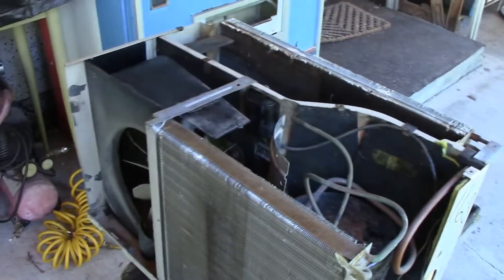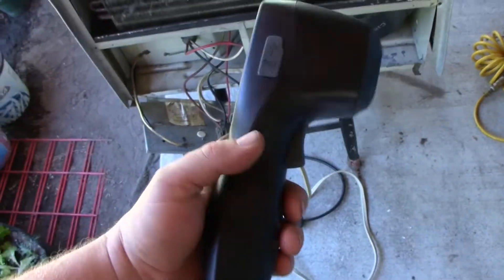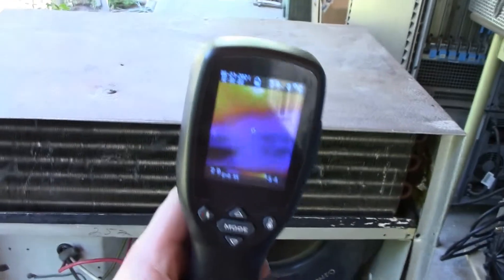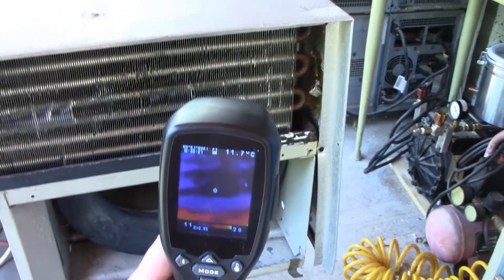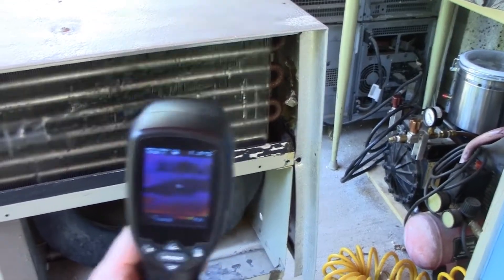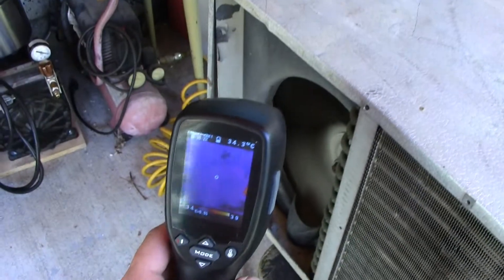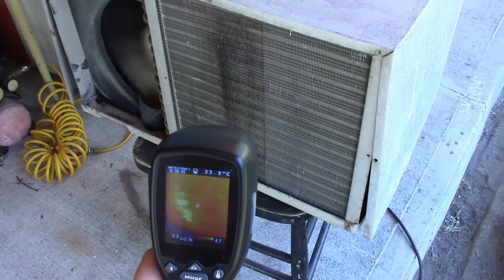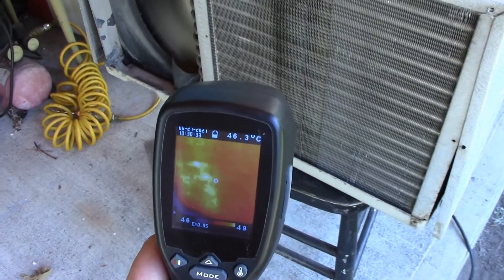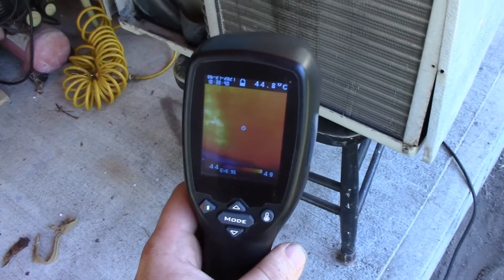I'm going to put that cover back on and run it for a couple of minutes. Now we're going to do some temperature and load tests — and we are up. I can't find my regular infrared thermometer, so let's just use the thermal imaging camera to get the temperature. About 6 degrees there, about 8.5. On our inlet air, about 34 degrees, and our outlet about 46 degrees — 45, 44, depends on where you are. That seems about right.